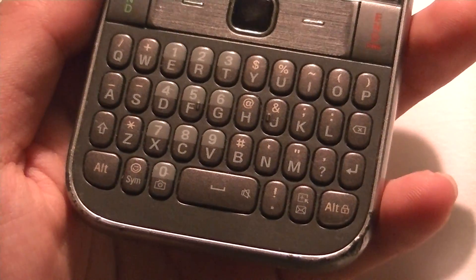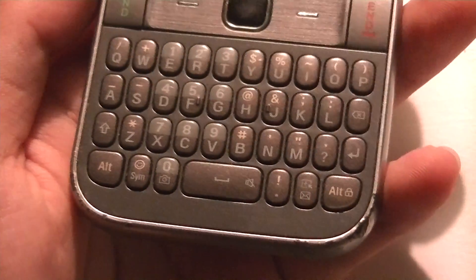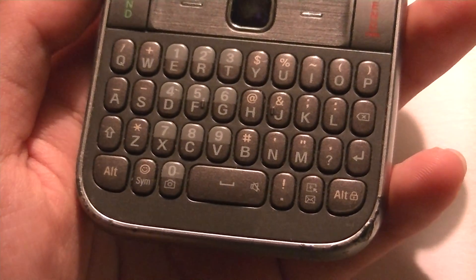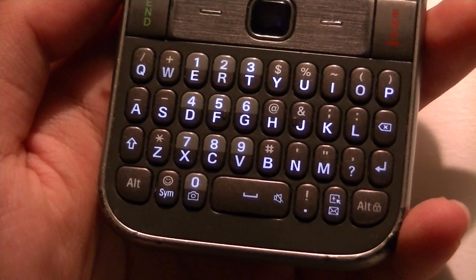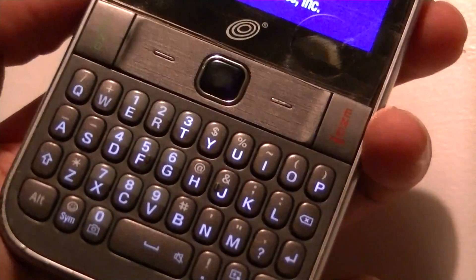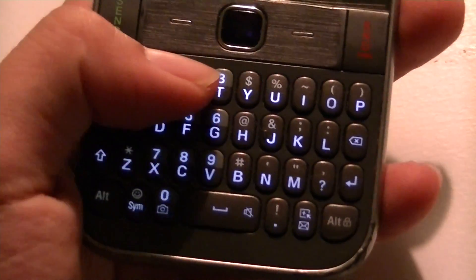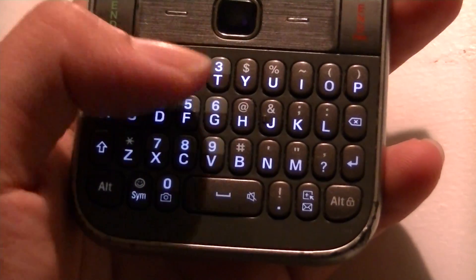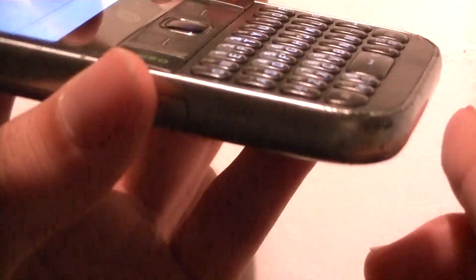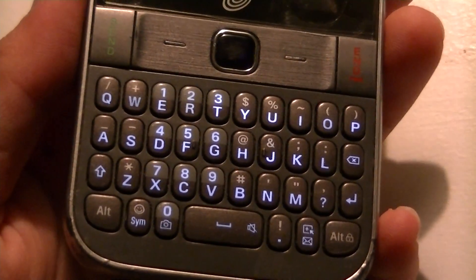Below is the QWERTY-style keyboard, which is a little reminiscent of some BlackBerry devices. The big difference, however, is that Samsung doesn't have domed keys — as a result, the buttons are flat, and they do take a little bit more acclimation. At first we did have a little more lack of accuracy and some issues with pressing keys, but over time you'll get used to it. The buttons are raised above the surface, tactile, and backlit, so in darker environments you'll be able to see them.